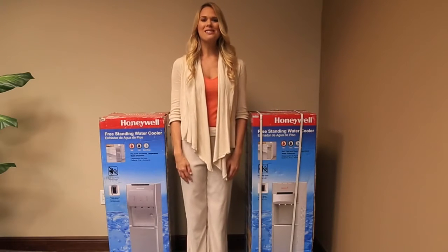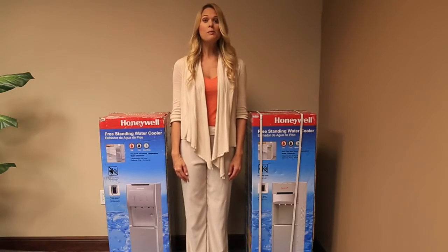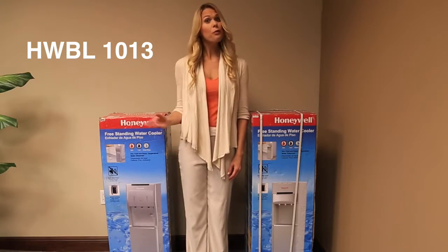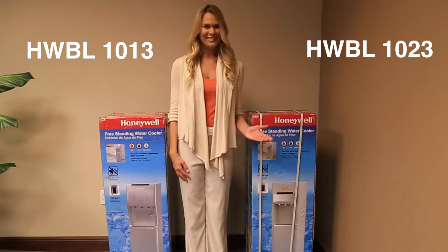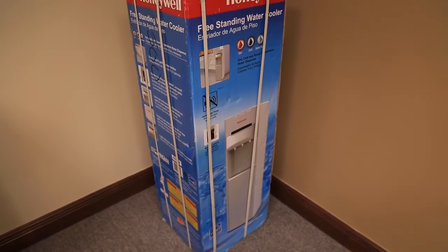Today I'll be guiding you through the process of the installation of a Honeywell freestanding water cooler, available in two models: HWBL-1013 and HWBL-1023. The installation process for both models is exactly the same.